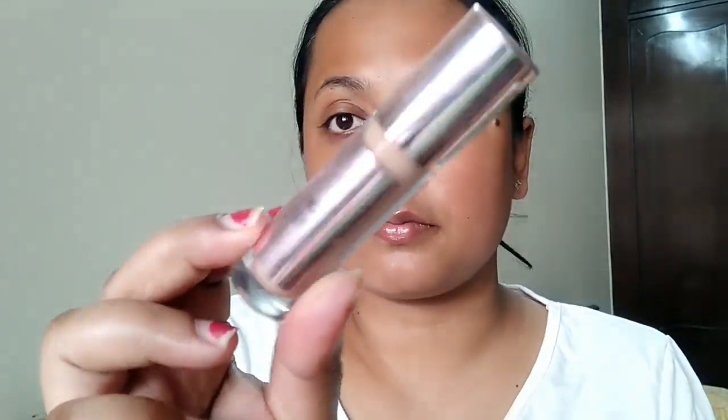To start off, I'm going to prep my eyes and under-eye area using this eye cream from Bella Vita. It's a really nice eye cream — I'll share a full review soon. I'm applying it just to soothe the under-eye area before starting the eye makeup.